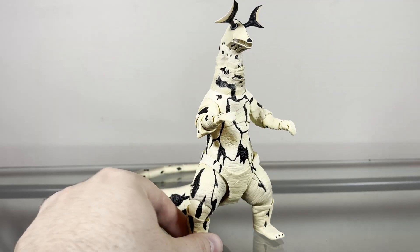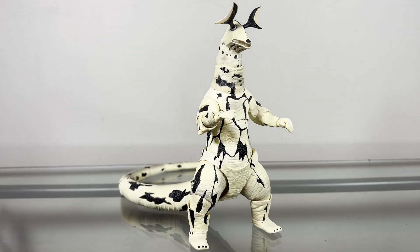Actually, fun fact — Eleking was originally just supposed to be all white, but because the suit got wet, it just started to yellow, which I think is kind of funny. And I think this yellowish-whitish look just suits him better in my opinion, but still, I do think that's a little funny.